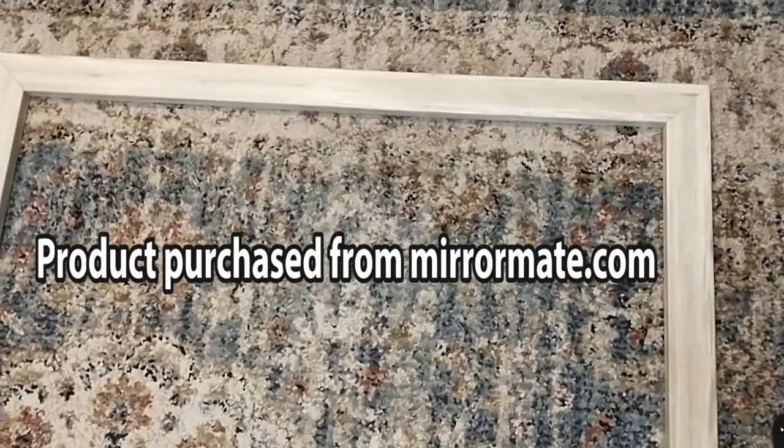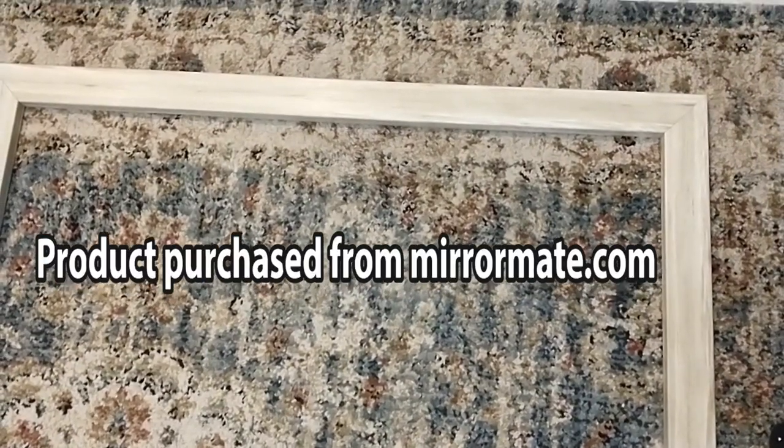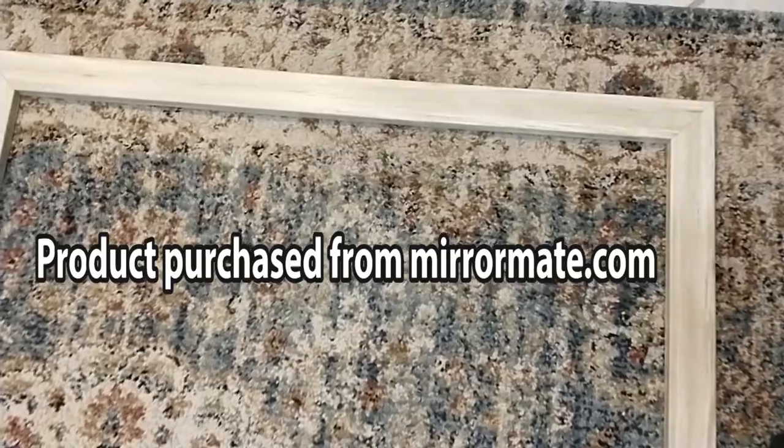Once your frame is built, make sure when you pick it up, you pick it up from the longest side with hands evenly spaced apart. They don't want you to carry it holding onto the corner — grab it like there and there.